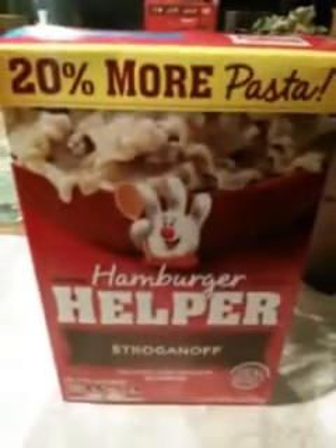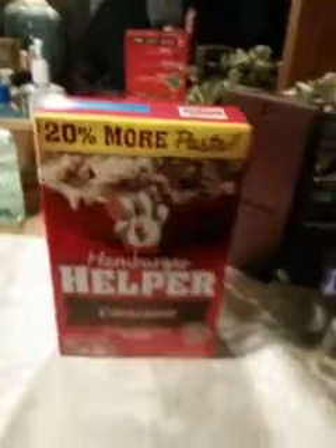Another one is the Hamburger Helper stroganoff — one of my favorites. It's got a creamy white cheese or creamy gravy, and it is really good. Unless Hamburger Helper is on sale somewhere like Walmart or Food Lion where it runs $1.65 to $2.00 a box, I highly recommend getting it at the Dollar Tree. It's amazing, quick to cook, and perfect when you want something to throw together fast.